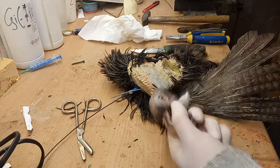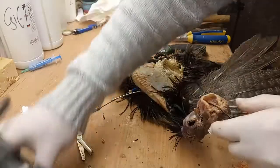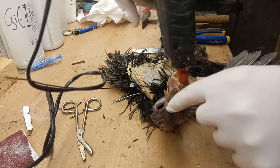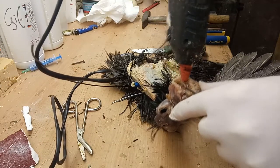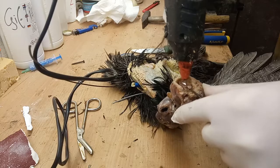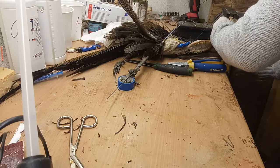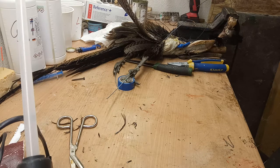Then we take the hot glue gun and we are just going to fill it well — like this. And now we need to wait until it is dried.